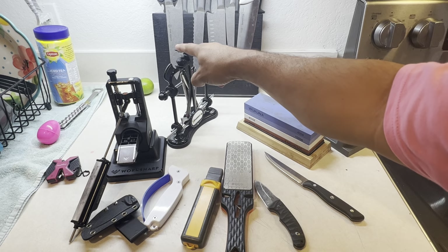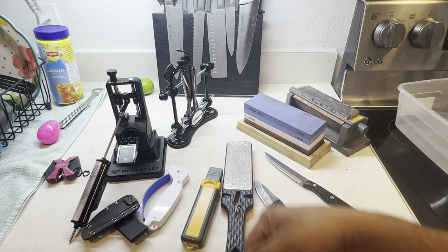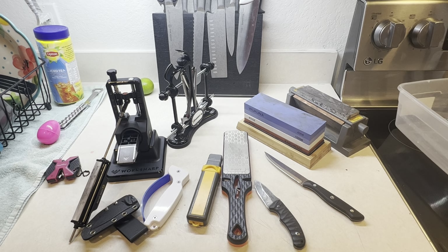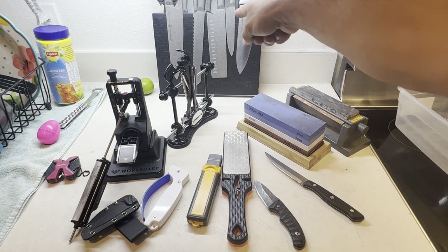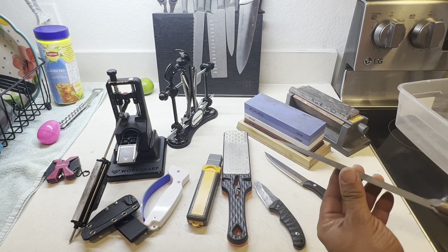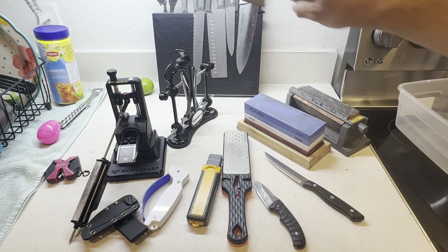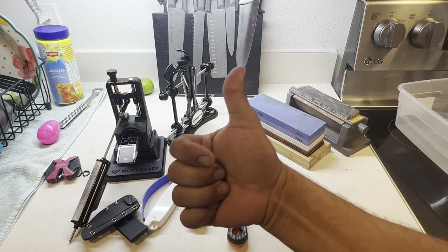For field use, take the compact sharpeners — just be careful not to drop and bend them. For home use, the bigger systems are ideal. Thanks for coming out to this sharpening overview. This Smith Bros knife is amazing — came super sharp out of the box, I just do a bit of fine tuning. It's a birthday gift and magnetic — super cool.